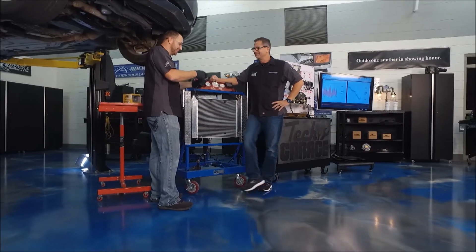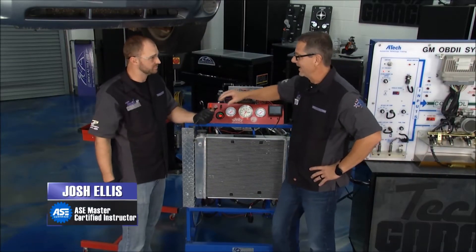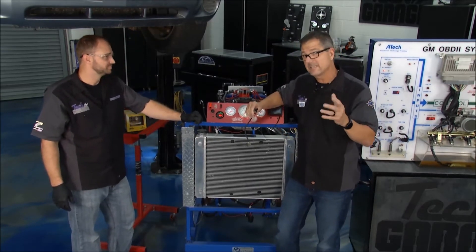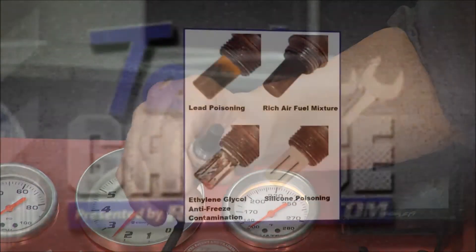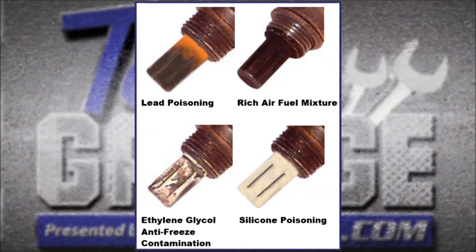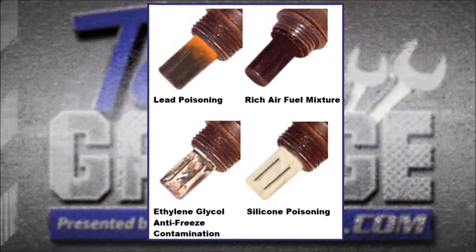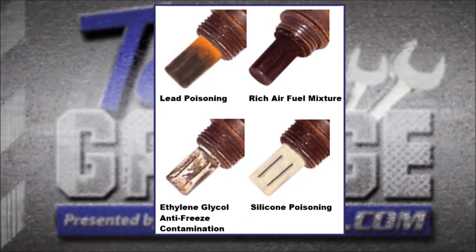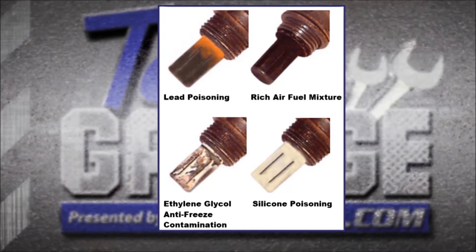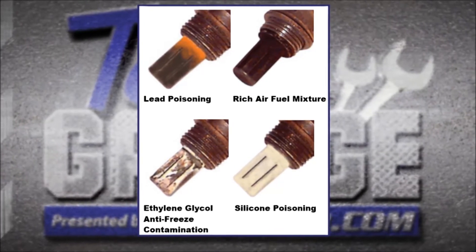This oxygen sensor is rich. How can I tell? It's nice and black, filled with hydrocarbons. This one's all sooted up — that's a good indication. Remember the rich/lean condition? This one would probably be slow. You can also look at these conditions: lead poisoning up top — that's going to kill it. Over to the right, a rich air fuel mixture, which is what we have here. Bottom left is coolant poisoning. And on the right is silicone poisoning — that's the damage from RTV.